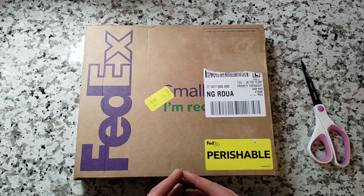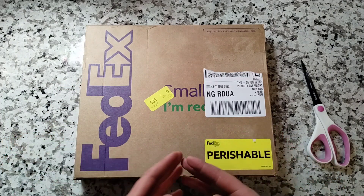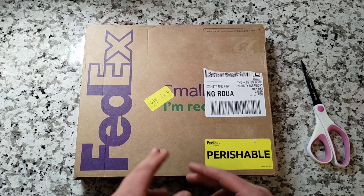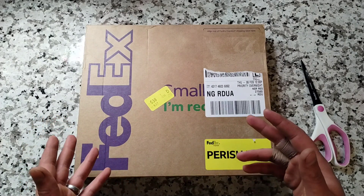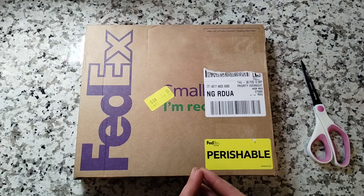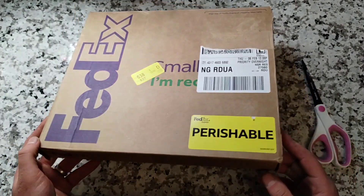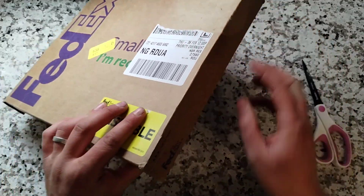They did have some rare varieties that I wanted to obtain mature scions for, so I could graft them and add them to our trial rows, and we can eventually find out the fruit quality. There are some unknowns and some promising things about the varieties we ordered — so without further ado, let's open this box.